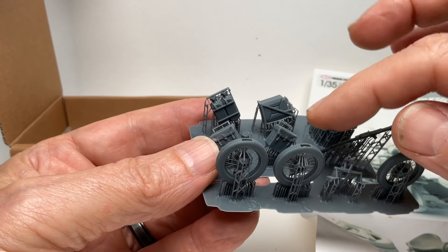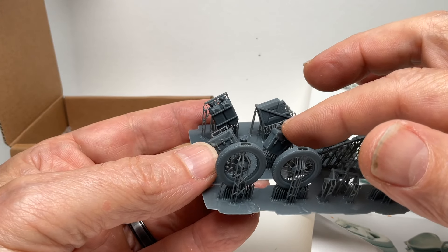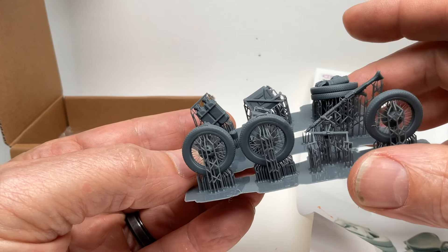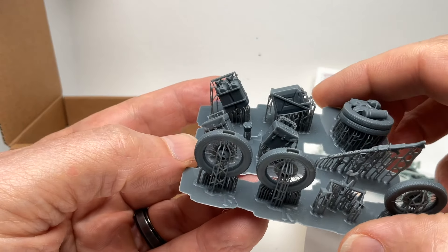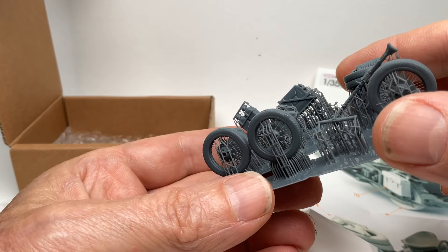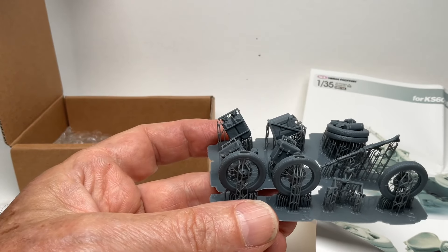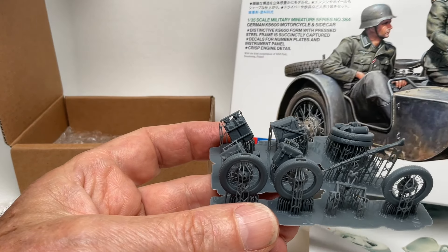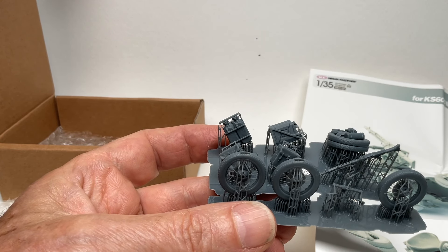This is just a review to show you what you get and how you get it. You get extra storage cases that go on the side of the motorcycle. They're probably sculpted a little differently, more realistic. I'll take a look at them, but I do have the kit here, so let's at least look at the wheels.